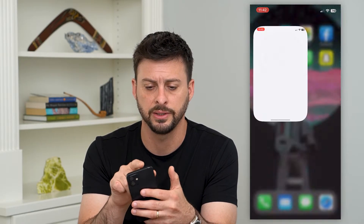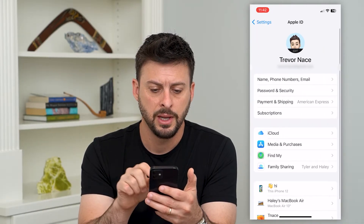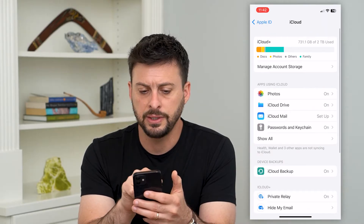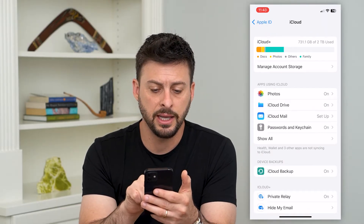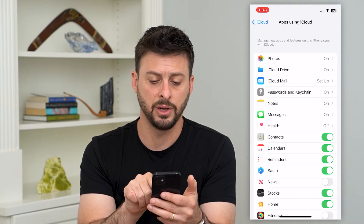The first thing we'll do is head into Settings and tap on our name at the very top. Then tap on iCloud midway down, and you can see under 'Apps Using iCloud' — hit that Show All button and find Contacts midway down.